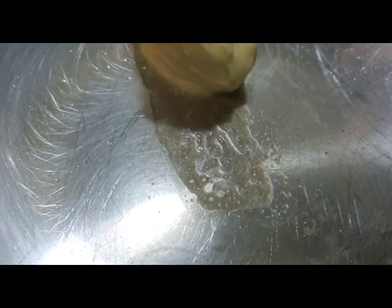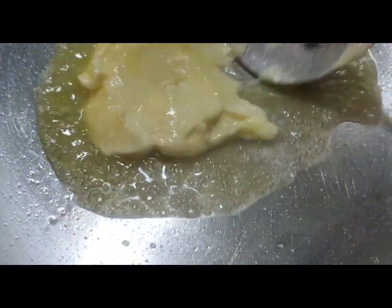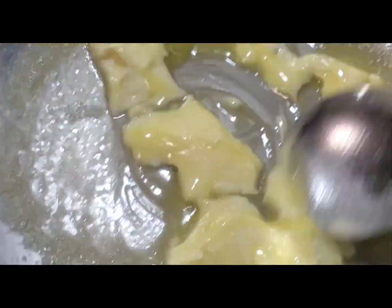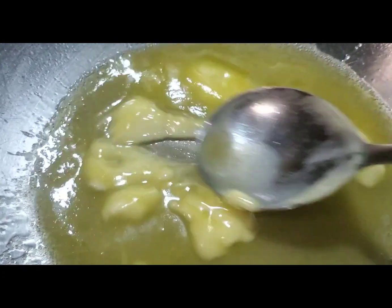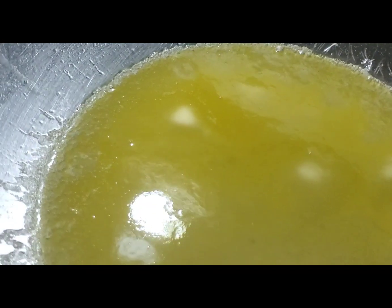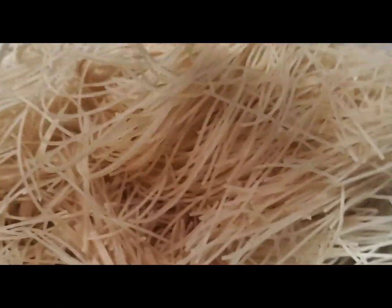I am going to add the butter into the saucepan because I want to start cooking the Vamazelle. In the meanwhile, this is one part — or maybe one cup. Going to cook the Vamazelle while loosening it up.